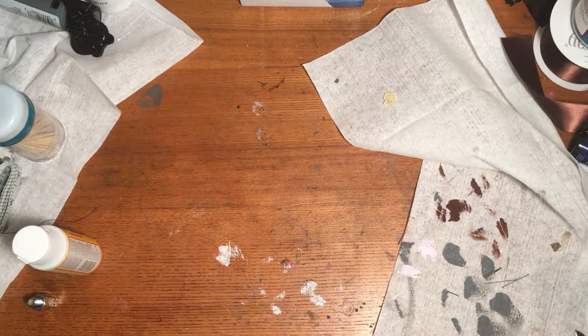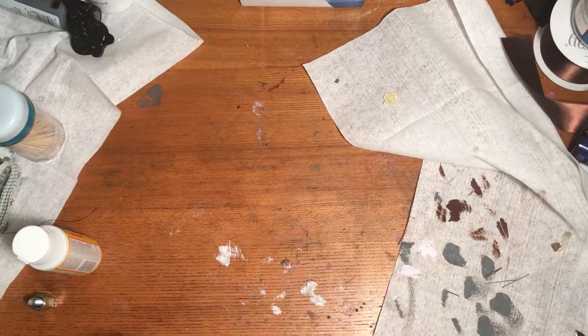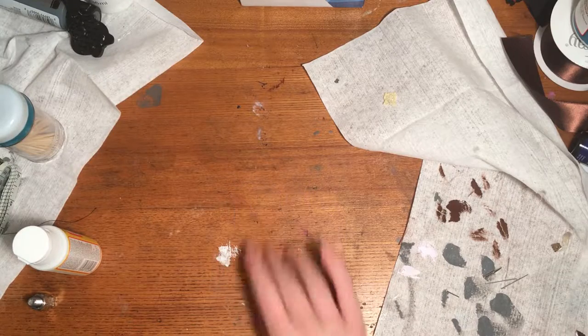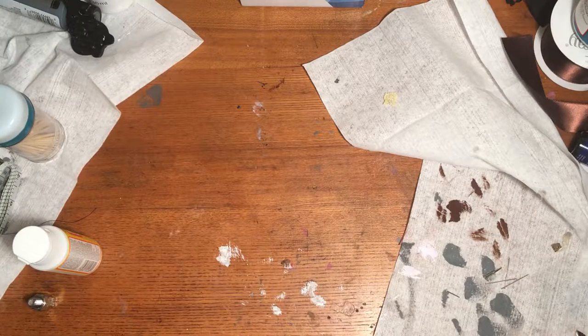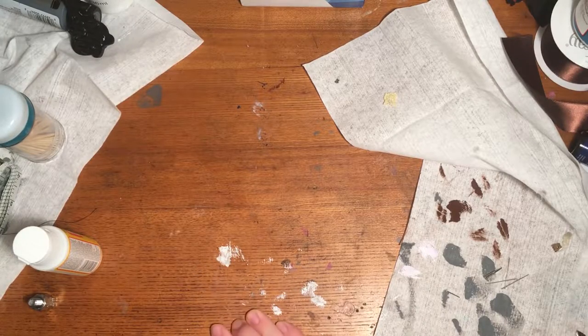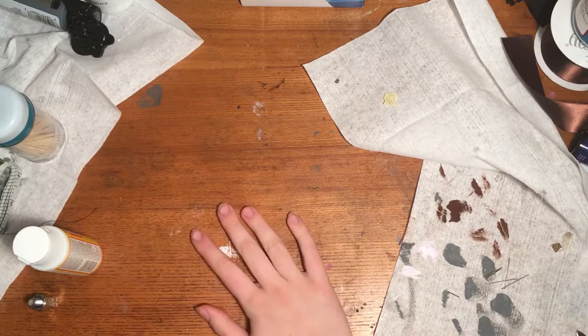Hello, peoples of the internet. So for the past several days, actually, we are making my Halloween costume. Exhibit A. Exhibit B. Exhibit every friggin' else. My entire room was just covered in crafting crap. I just realized I got paint on my desk. Cool, cool.